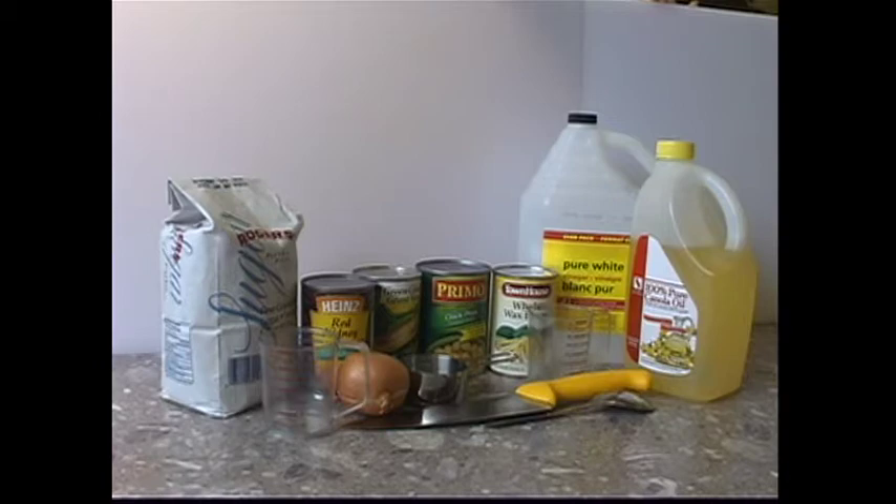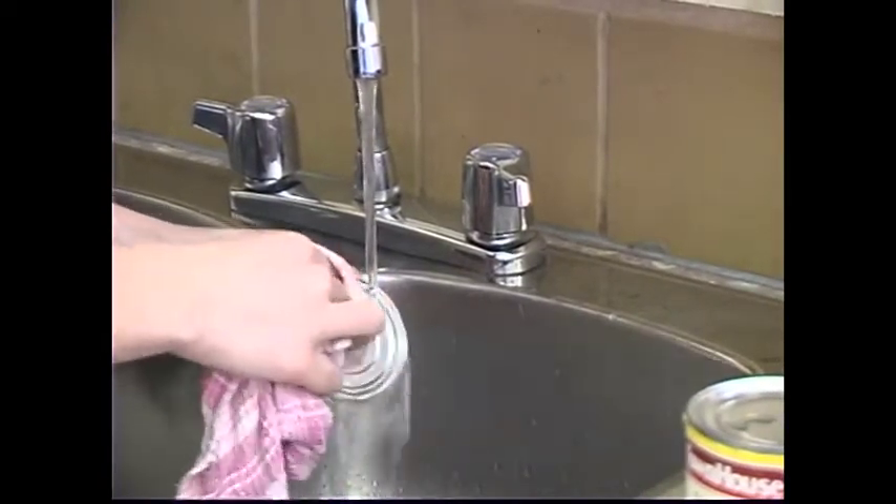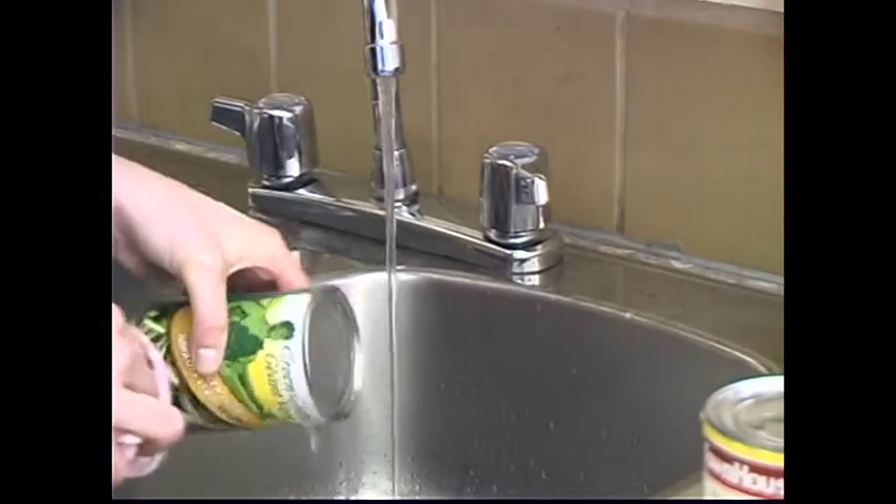The equipment and utensils you will need for this recipe are a mixing bowl, a cutting board, a sharp knife, measuring cups, measuring spoons, a colander, and a can opener. Wash the tops of all the cans to prevent dirt and germs from sliding into the food as you remove the lid.